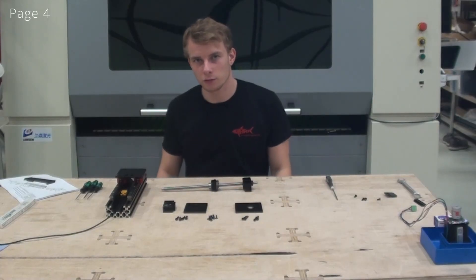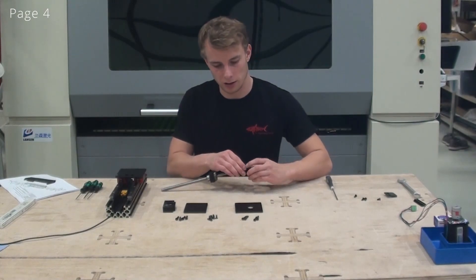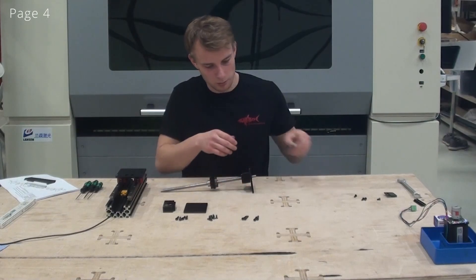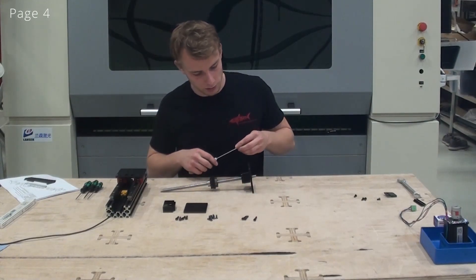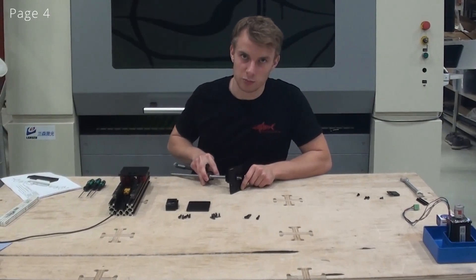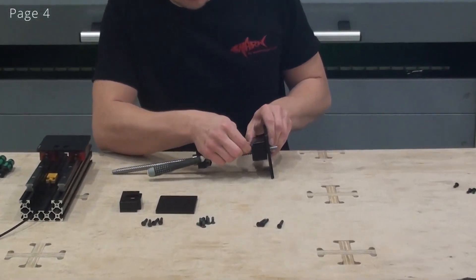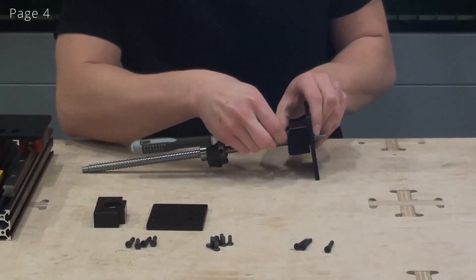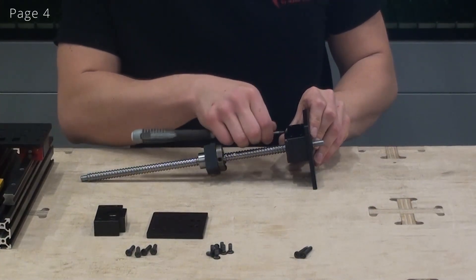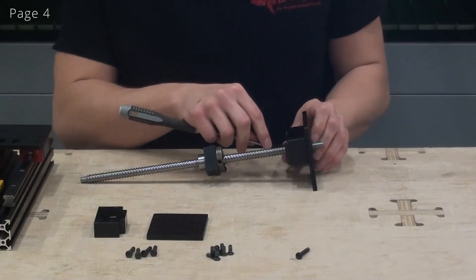With the ball screw finished we can now insert it into the C-beam. We will start by mounting the bearing blocks to the end plates. When you mount these end plates to the bearing blocks make sure that they point the correct way, and that includes the counter balls being on the outside. These screws will only be loosely attached so that we can move the bearing blocks around on the end plates.